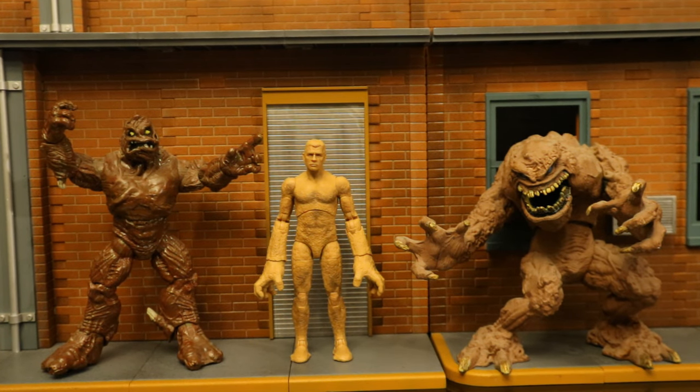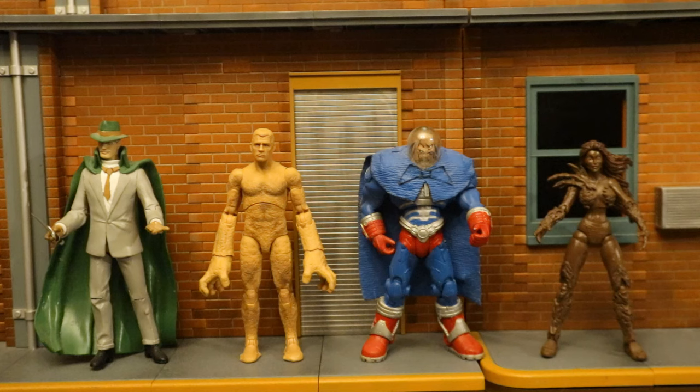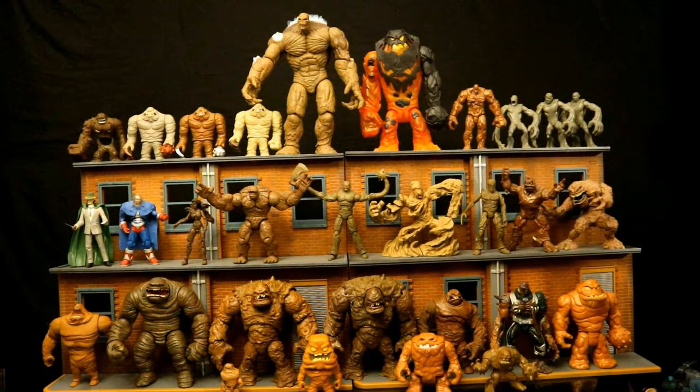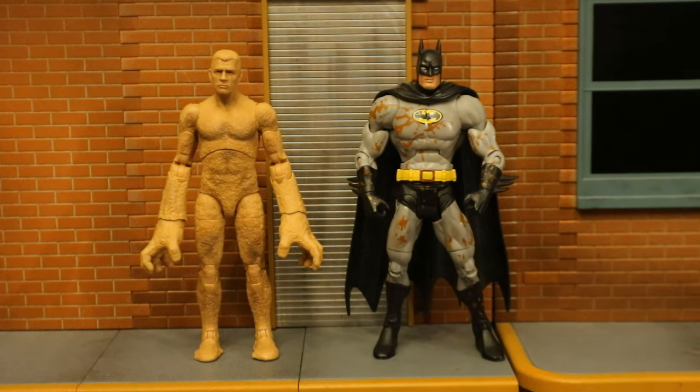Here he is next to some other custom Clayface figures. I got a couple on eBay a long time ago and they've been on my Clayface shelf ever since. On the far left we have the original first Clayface, Basil Karlo, before he was a clay monster — back when he was simply an actor that wore a clay mask. The second one is Sandman from the Spider-Man movie standing in as Clayface 2, Matt Hagen. The third is Preston Payne, the third Clayface, who wears a protective suit because everything he touches melts. And on the far right, the fourth Clayface, Sandra Fuller, Lady Clay. Here's a shot of my entire Clayface collection — one more to add to the mix — and here he is next to a Mattel DC Universe Classics mud-splattered Batman, a great opponent for a Sandman or Clayface figure.